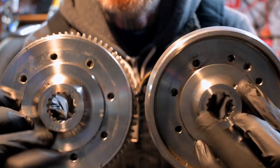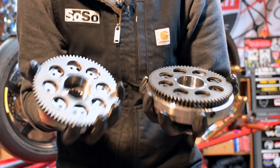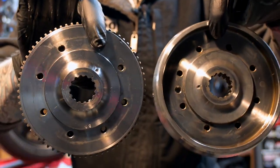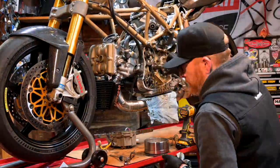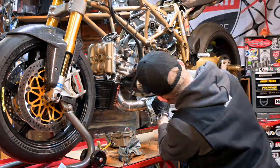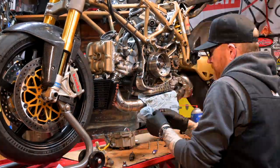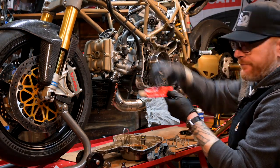Here are the flywheels. You can see the lightened one is on the left, the stock one is on the right, and you can tell almost instantly that there's a heck of a lot of material missing on the left one. The whole point is to reduce rotating mass and make cornering a lot easier. It makes the bike tip in a lot more smoothly, you no longer have to muscle it, and a lot of people have told me this is actually the single biggest handling upgrade they've done to their bikes, besides lightweight wheels, which we also have.